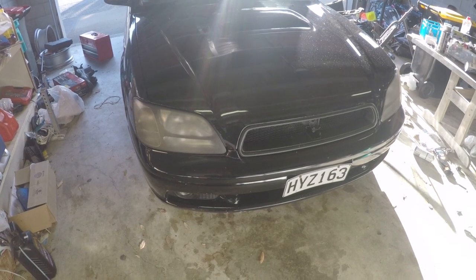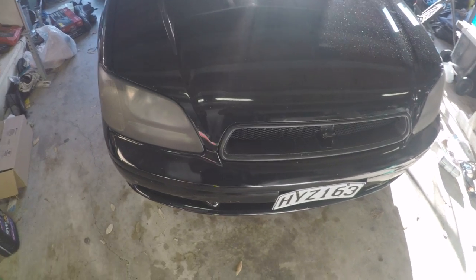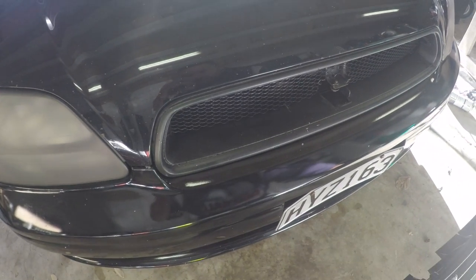Hey, just a quick video on how to turn your stock grille into a cool aftermarket one. That's what the original one looks like, and this is the new one.